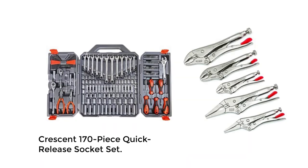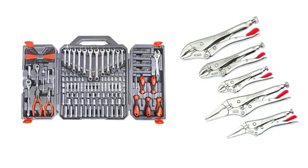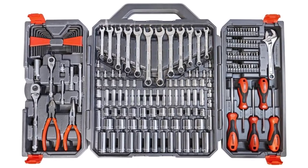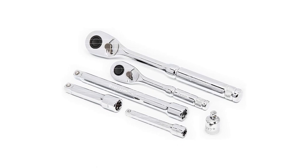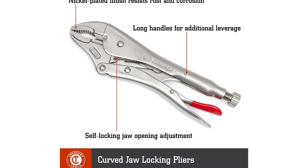Number 2: Crescent 170-piece quick-release socket set. Though there are plenty of specialty sockets out there, all the sockets in this set from Crescent are good for professionals and dealers alike, as it includes an impressive 170 different accessories, with many reviewers praising this as their go-to emergency toolkit. Including metric and SAE drivers and keys, 4 extension bars, 1/4- and 1/2-inch quick-release ratchets, and spark plug sockets, this set will surely get you out of a bind.